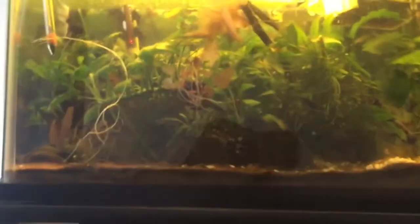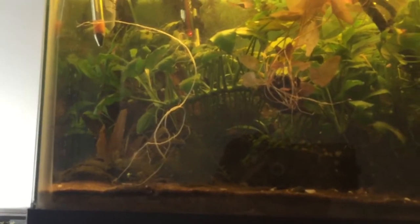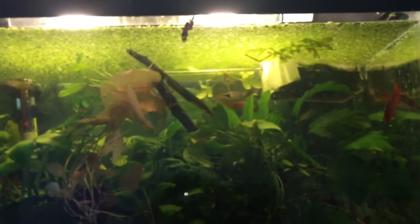Now this is what the 10-gallon tank looks like — it's overstocked. The bumblebee catfish is in here; I accidentally put him in here. I intended to put him in the 75, but he's staying in this 10-gallon now. That's not going to be an issue because he's not going to be bugging these fish. All the cherry barbs, rasboras, and danios are all showing well together — they're really liking each other's company.